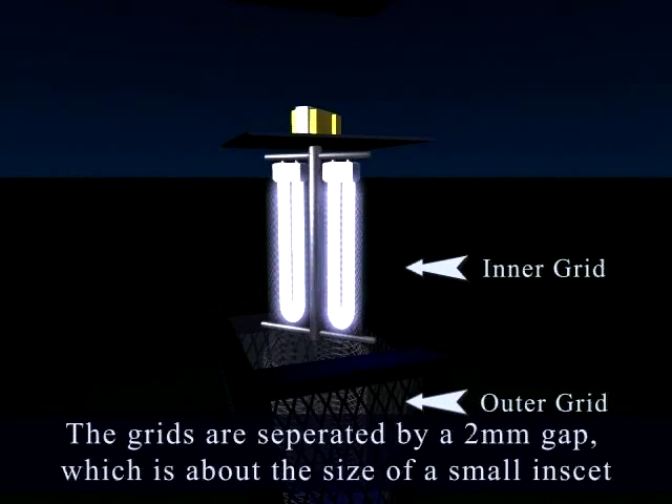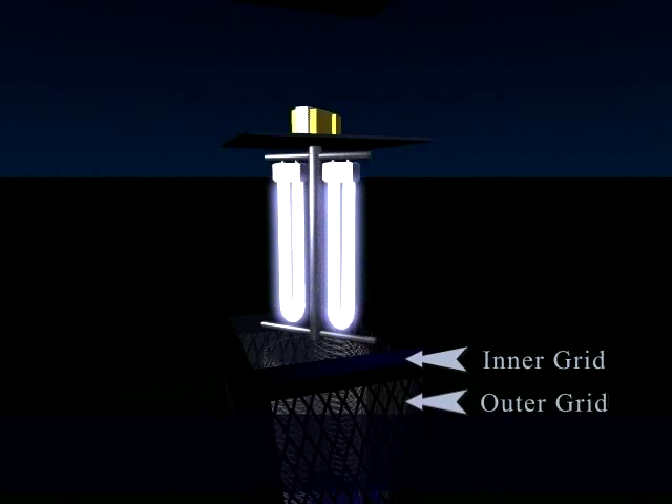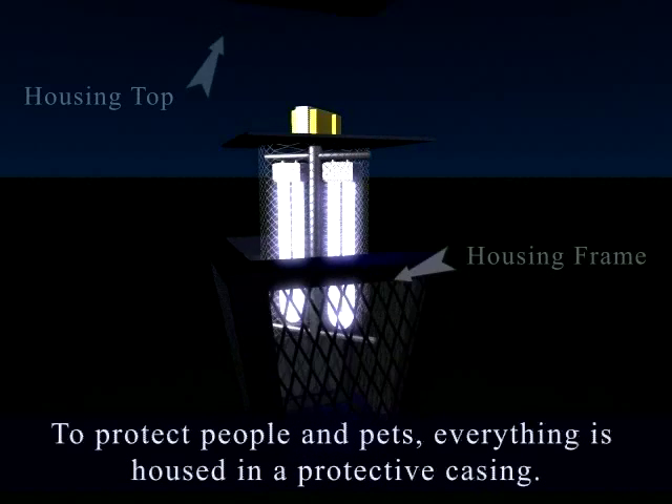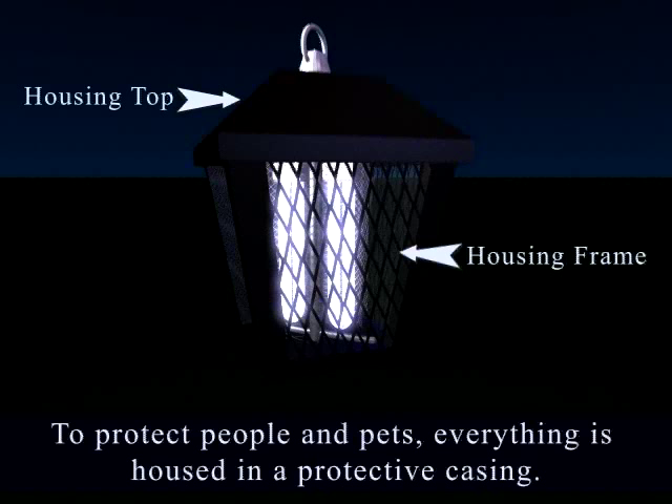The grids are separated by a 2mm gap, which is about the size of a small insect. The ultraviolet lights are then used to attract any unsuspecting bug that comes near. To protect people and pets, everything is housed in a protective casing.